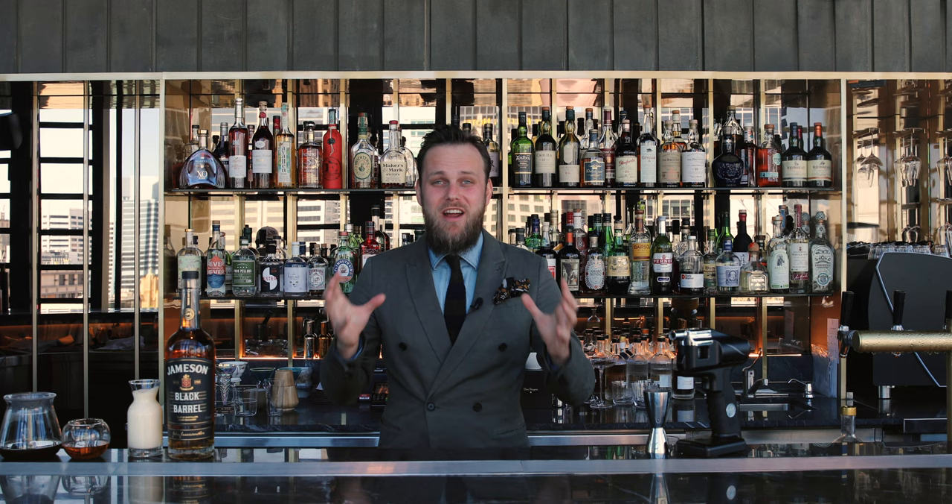Hi, my name is Martin Hudak and welcome to Dina and Nancy on 22. Today I would like to show you a very simple twist on a classic Irish coffee which you can make by utilizing Flavor Blaster. Let's do it.